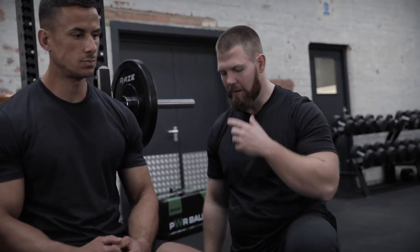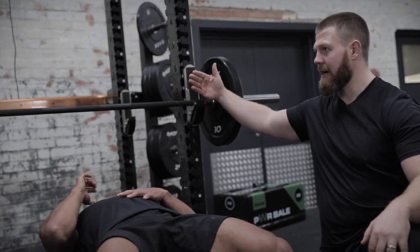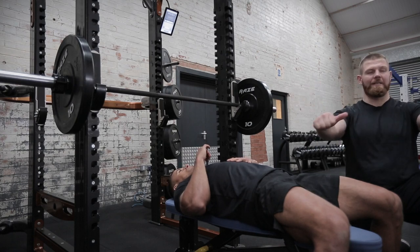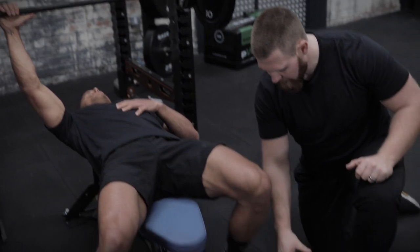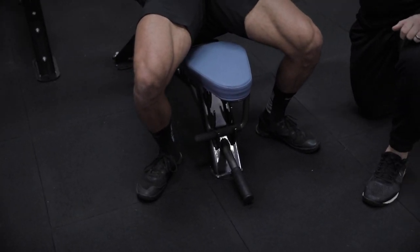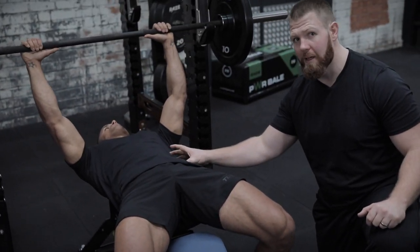When we get our clients set up there's a few key pointers. Ollie's going to have a little lay back down. First thing we're going to do is we want his eyes directly underneath the bar. That's when you know that once he racks up and takes it away from the frame we're going to be in a good position. The other thing is we want to bring these feet back and drive those heels into the ground — those glutes are on. We need to lock this in. That core needs to be engaged.